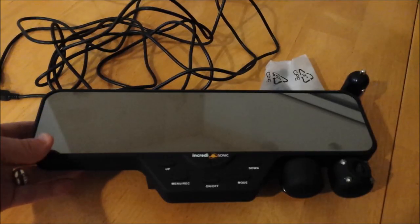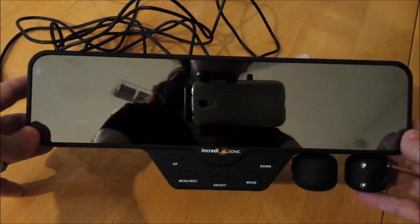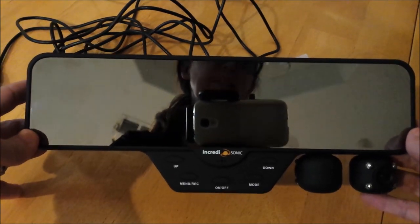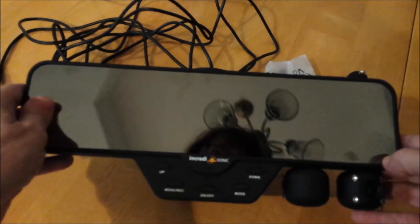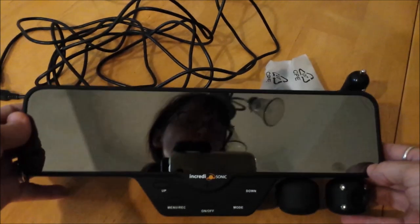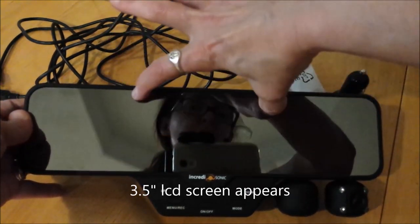Now we have the contents — the actual dash cam itself. It goes over your rearview mirror. It replaces your existing mirror; you don't lose a mirror. This is an actual replacement, and when you're using the camera, the LCD panel just appears right in here.